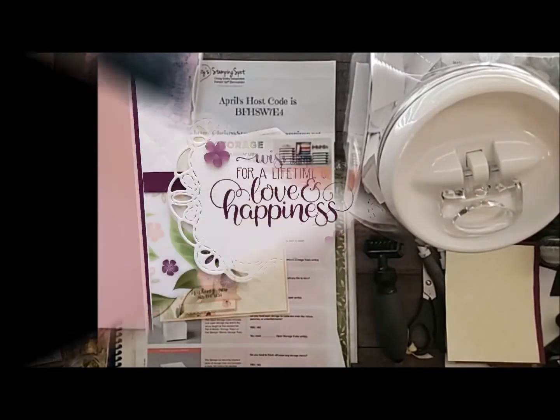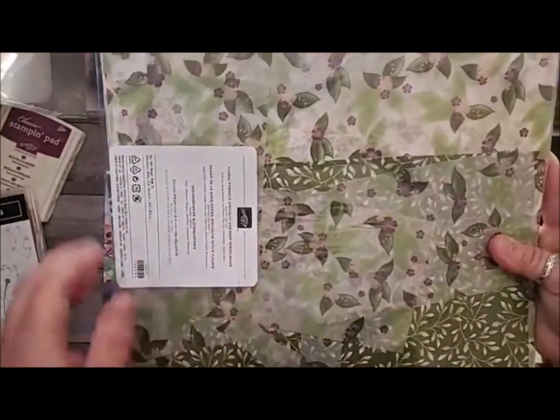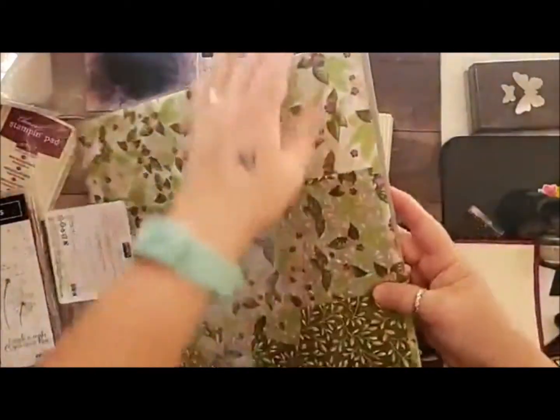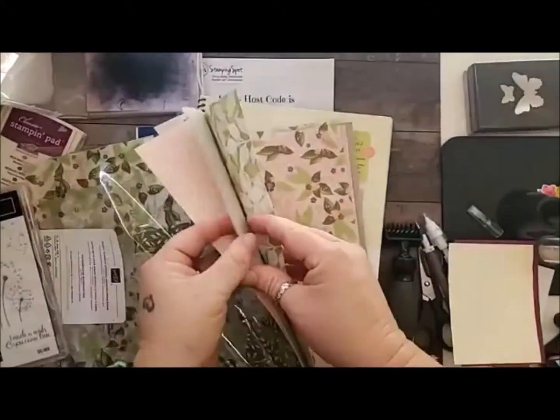Hi, welcome to Christie's Stampin' Snout. I have got this lovely floral — I pulled out my Floral Romance Specialty DSP because it's got this vellum in it and this gorgeous paper. Look how beautiful, beautiful this paper is.